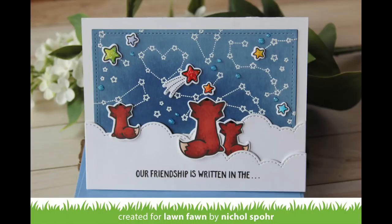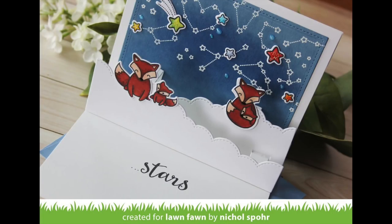Thanks for joining me today for this interactive pop-up card featuring the Lawn Fawn Stitched Hillside Cloud Pop-Up Dies. The supplies I used to create this card are listed and linked below the video here on YouTube.